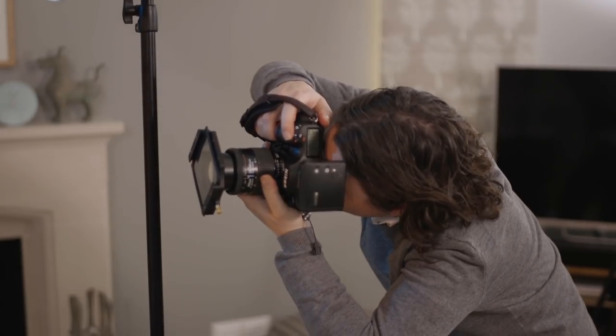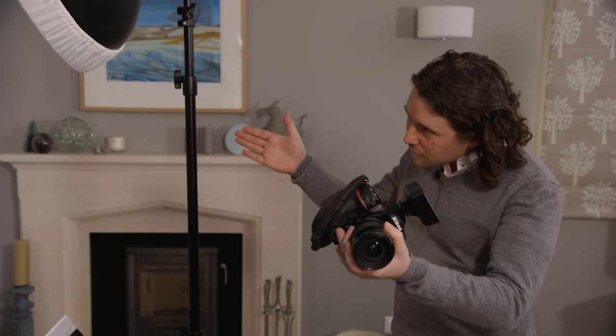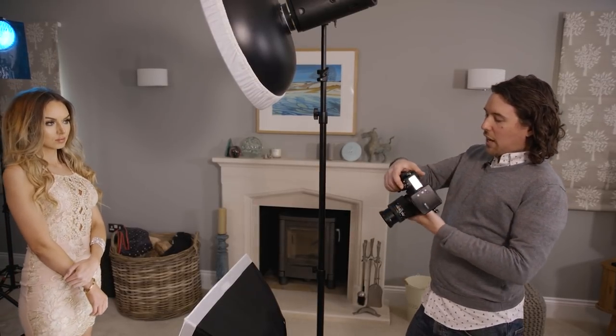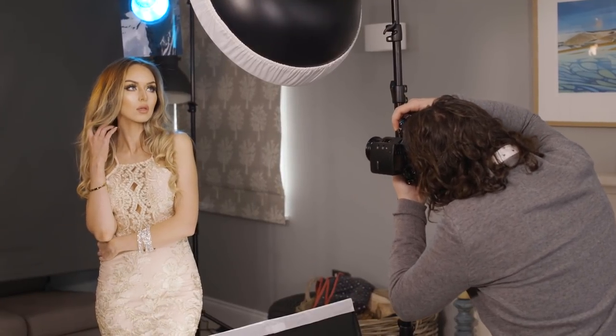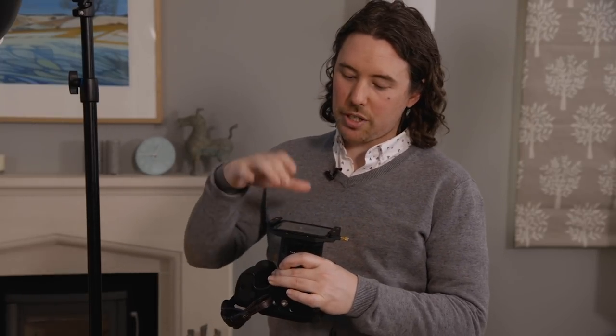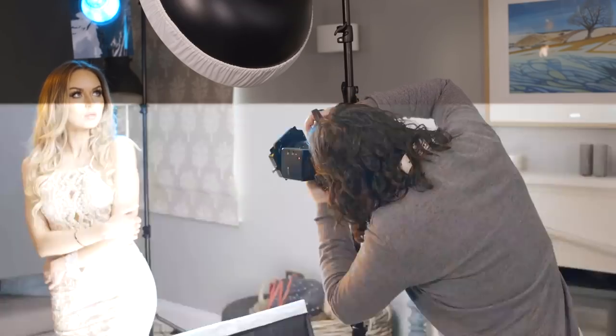I'm now happy with this shot, but I want to take it one step further by introducing a colored flare effect in the top corners of the frame. We're going to do that with the Lee soft filter applied to the camera lens. To increase the flare I've brought those back lights a little closer so they point more straight down the barrel of the lens, and I've swapped to a lens that fits the filter holder. Even with the lights together we're not getting much flare yet, so let's add the soft filter now.